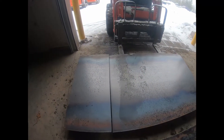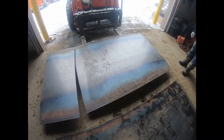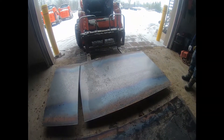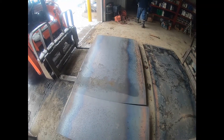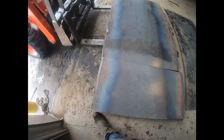Nice cut - nice and straight. So that's six feet - six feet for inside the dump truck. It's the width across inside the bottom. And this extra piece here we can use in the very front, between the hoist.